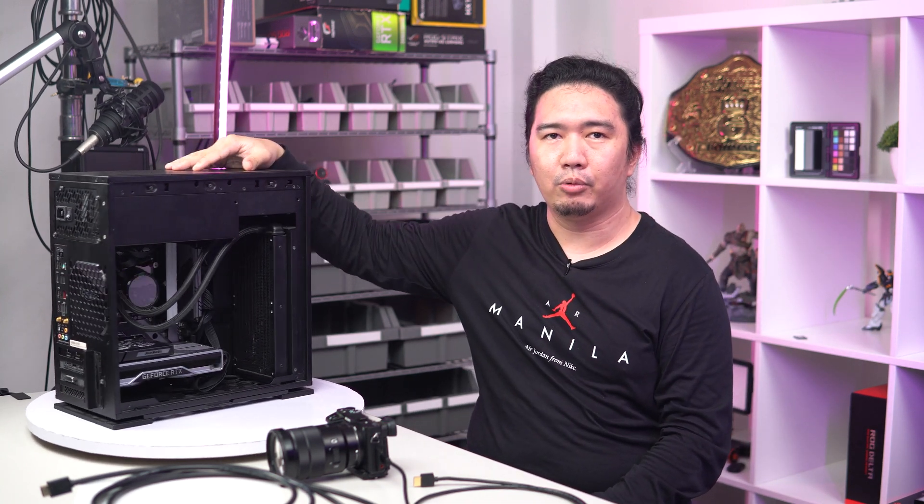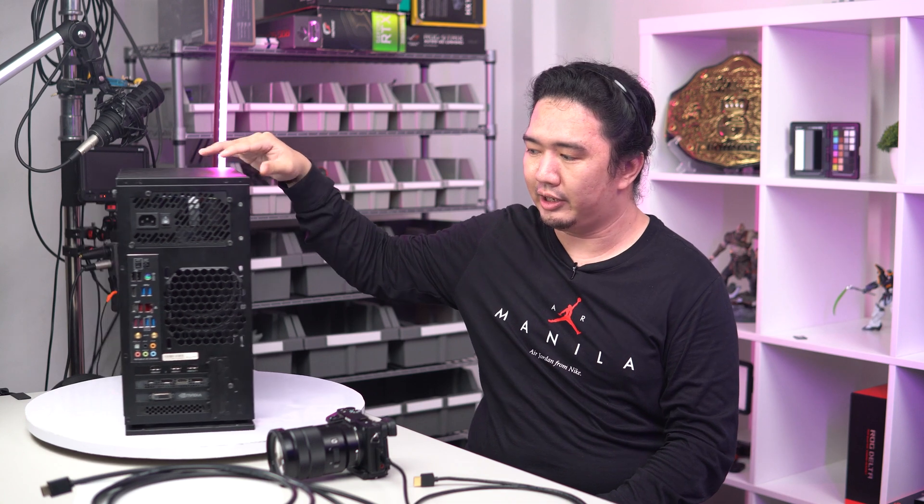I spent $500 on this setup. Capture cards over here in the Philippines aren't that cheap — right now $250, the lowest would be around $220, and still quite pricey. The lower China ones are out there, but again, latency problems. So we have the AVerMedia Live Gamer Duo, which is really, really neat.